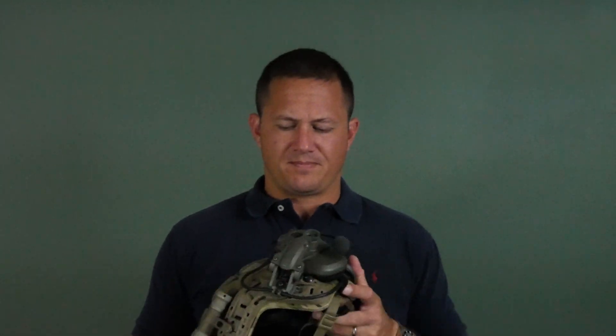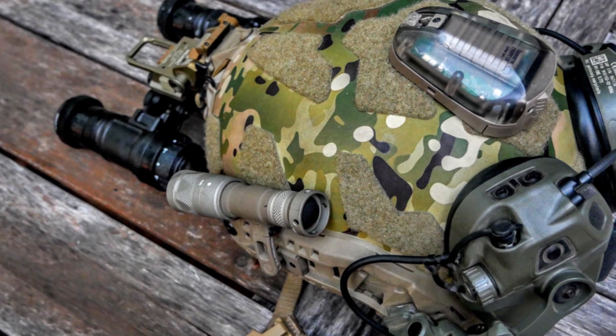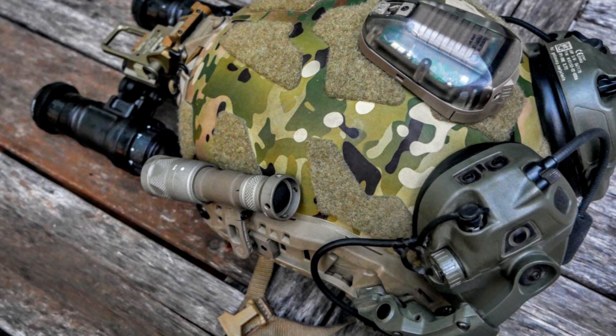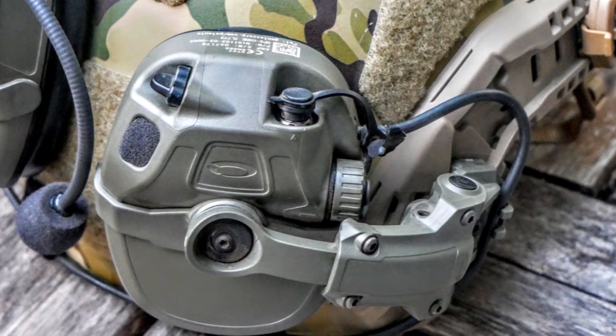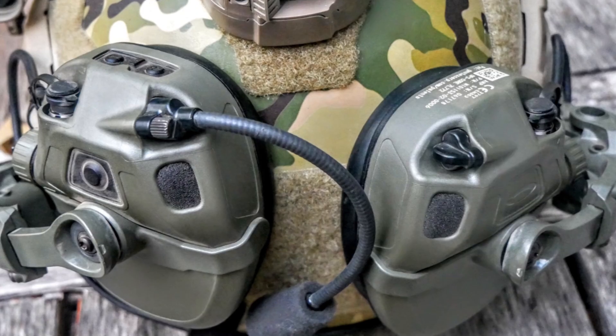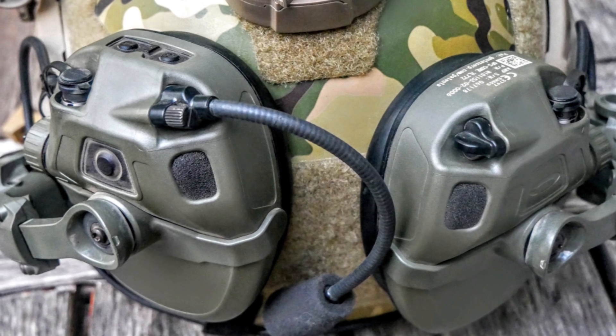I started with Peltors because I was issued some. I very much like the mounting of the Peltors. I like the OpsCore mounting better, which is what I've got now, and there's a good reason I switched to it. I really like the pop-off, pop-in feature. The OpsCore is so comfortable, I don't really miss that feature as much as I thought I would.